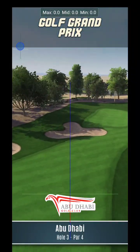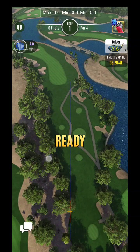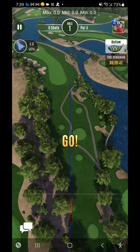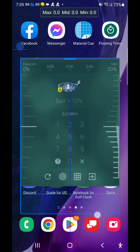What's up guys? We are back for day two of the Golf Grand Prix. We're going to be getting through here. It should be the same club bag as last time. Let me equip this.